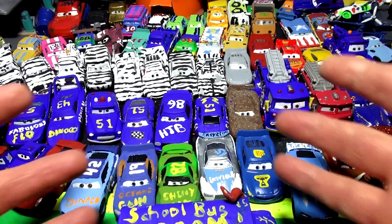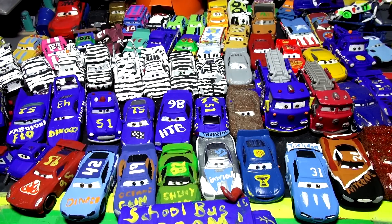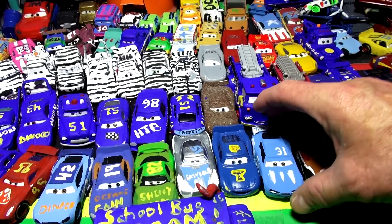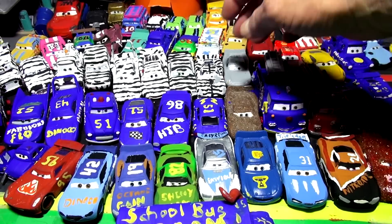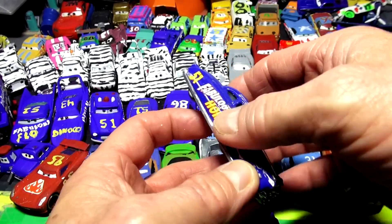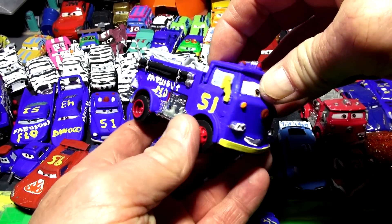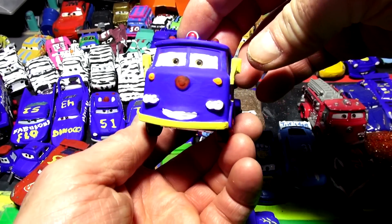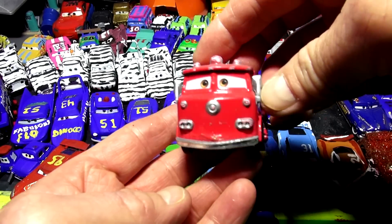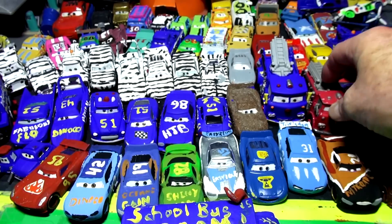It doesn't have to be a Pixar car — it can be any car from Matchbox, Mattel, Hot Wheels, you name it. We happen to have a lot of Cars characters here because we were collecting them for the last couple of years. We have Fabulous Doc Hudson here — that's the original — and we made a whole bunch of cars dedicated to Fabulous Doc Hudson, like Fabulous Red with red wheels and black tires, number 51, in honor of Doc Hudson.